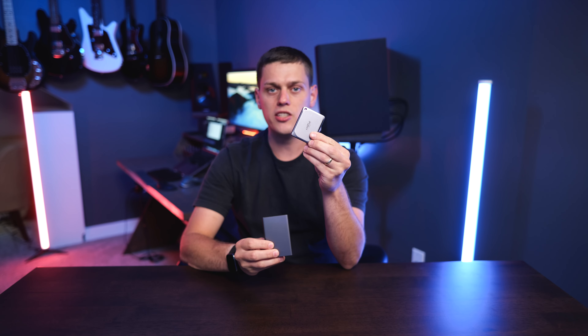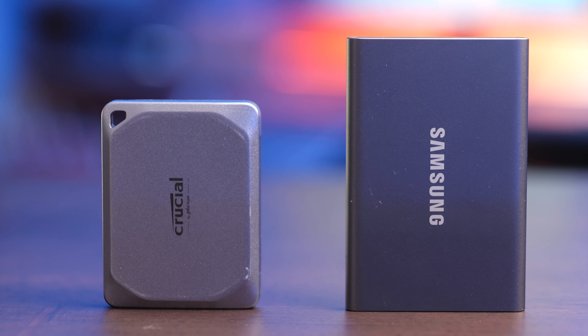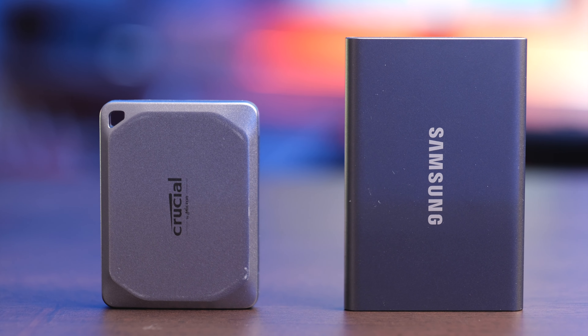The Samsung T7 and the Crucial X9 Pro are two great portable SSDs, and in this video we're going to talk about all the differences between these, who should buy the Crucial, and who should buy the Samsung T7.